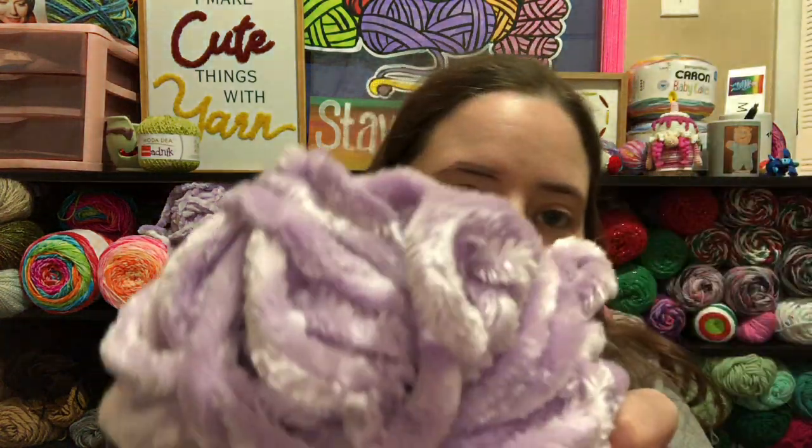I am using some Mainstays yarn — it's Mainstays Velvet, a number six, and this ball is 80 yards. The color is Baby Sweet Wallet — it's this purple color. It's a bit gloomy because it's evening.